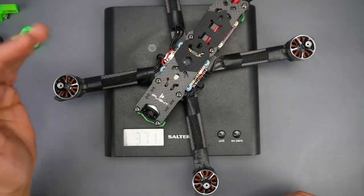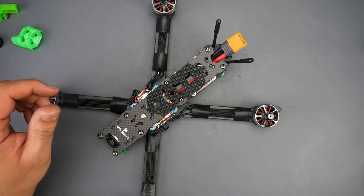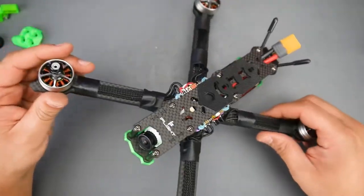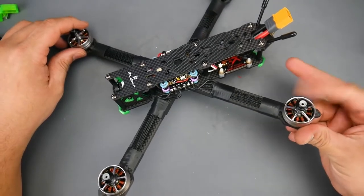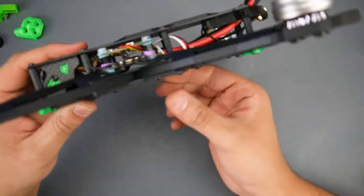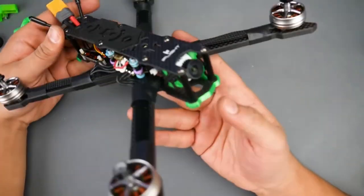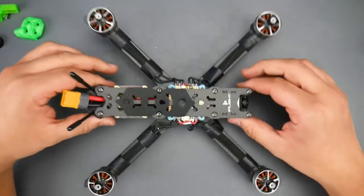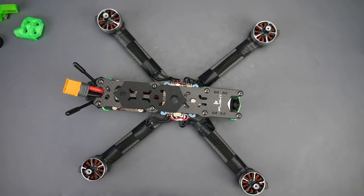Moment of truth — the weight is 371 grams. It's pretty heavy but it is a freestyle quad. Add propellers, battery, GoPro, and VTX antenna and you get the estimated total flying weight. It's a really nice build with very thick arms. I can't wait to take this out and try the Amax motors that everybody's speaking so highly of. In the next video I'll show you how to set everything up through Betaflight and everything else you might want to know.